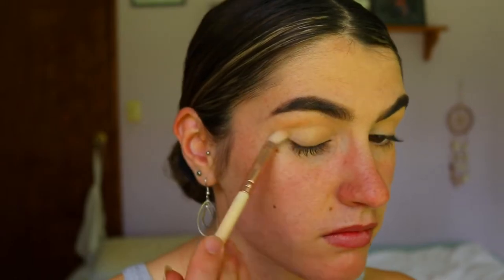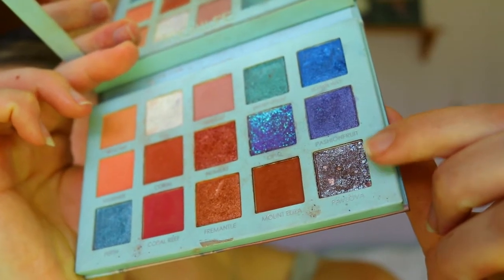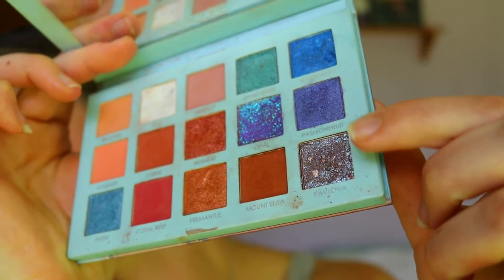To begin this eye look, I'm going in with a transition color using a fluffy crease brush from Zoeva. This is a great shade from the Folklore Perth travel palette — it's a couple shades darker than my natural skin tone, so it acts as a little transition color for all the next shades we're going in with.